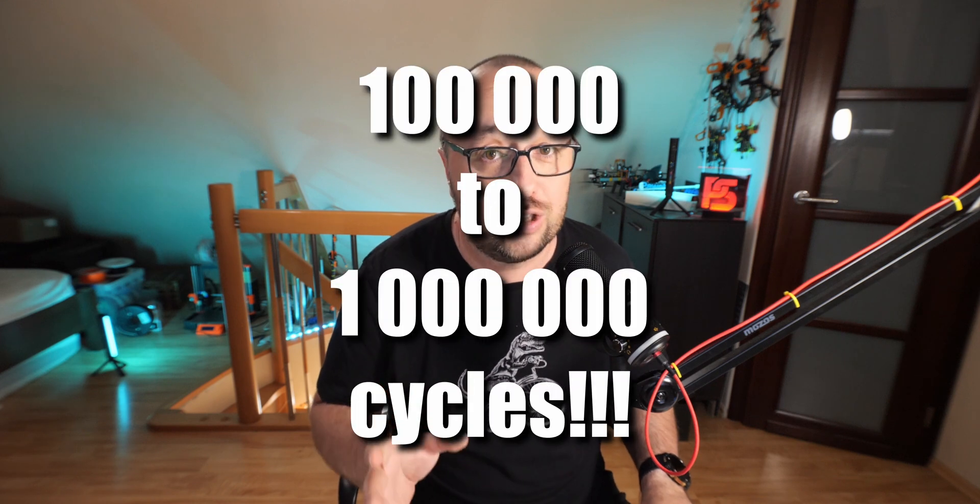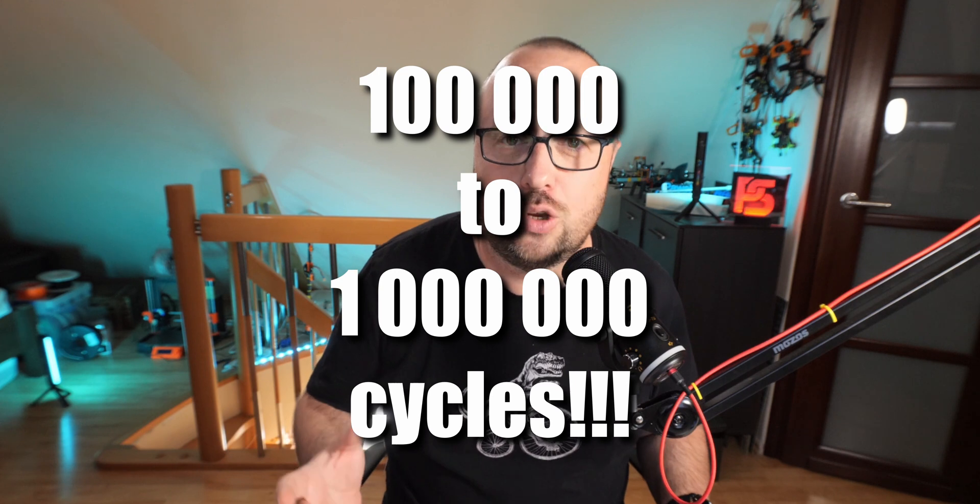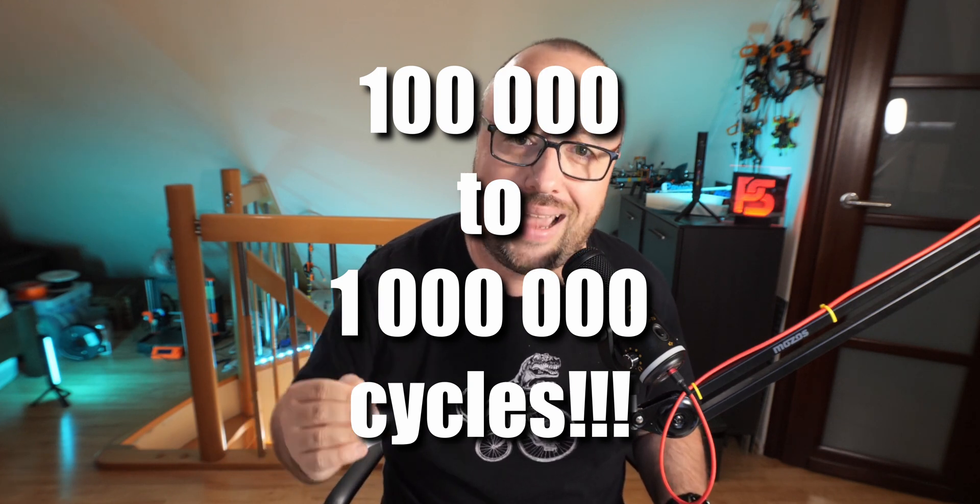Because, depending of course on the model and the manufacturer, the life cycle that each flash memory should survive is somewhere between a hundred thousand and a million cycles. That means nothing should really happen for at least a hundred thousand write cycles.